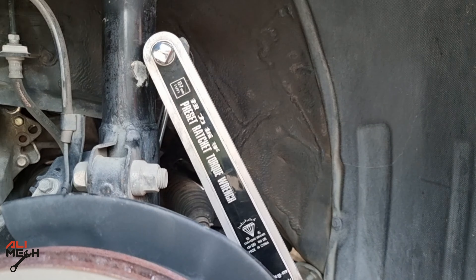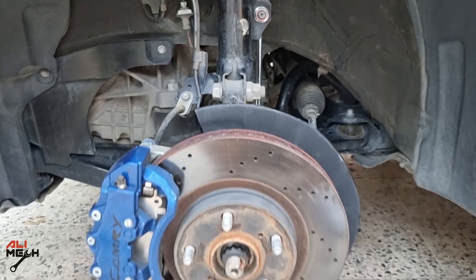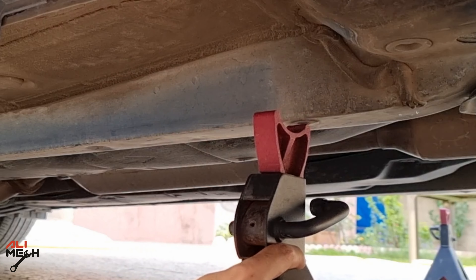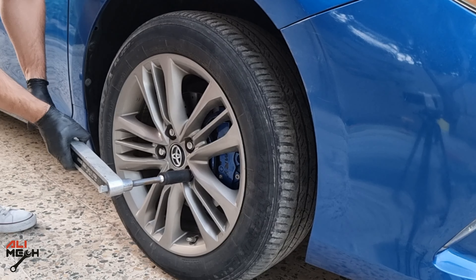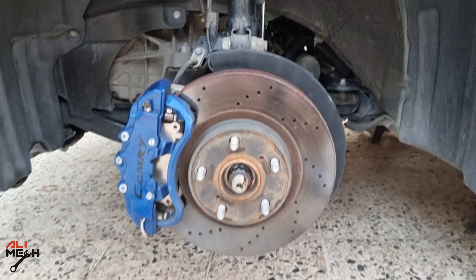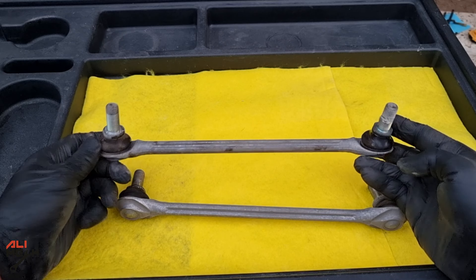Alright, we are done with both the driver side and passenger side. Let's jack up the car, remove the jack stand, and lower the car. Now we can torque the wheel lug nuts to 76 pound-feet of torque. And that is how to check the suspension on your car and replace the sway bar link. Hope the video was helpful and you learned something new — if it was, like and subscribe if you haven't already, and I will see you in the next one. Bye for now.